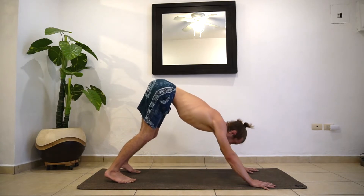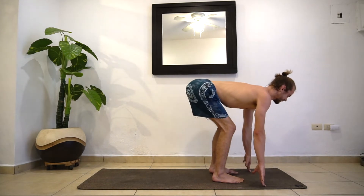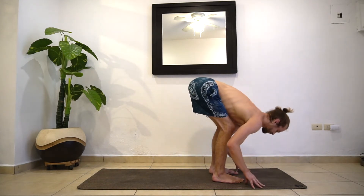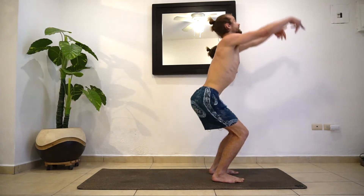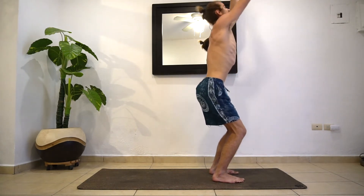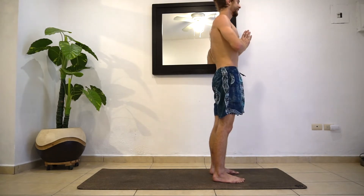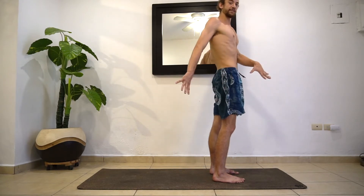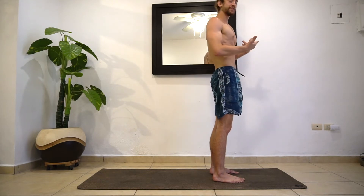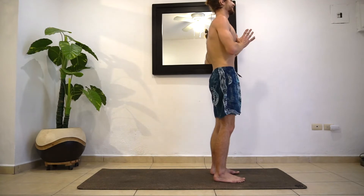From here, let's gaze between the hands, jump or step to the top. Inhaling halfway lift. Exhale, fold forward. Bend the knees, inhale, come up into your chair pose again. Then exhale, stand up. Pause for a breath, just recollect yourself — feeling the body warm. Now we're going to add some vinyasa to it. You've got the general sequence down, the general skeleton. We're going to add just a little bit to it — not anything crazy today, but just a little vinyasa flow.